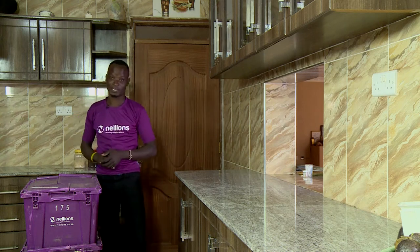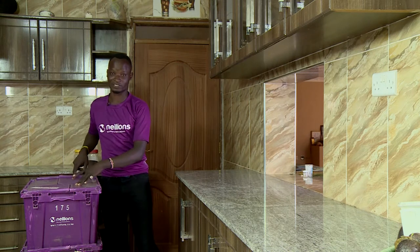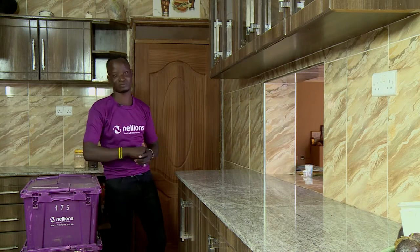Hello, Charles Lumumba is my name, working at Nellions Moving and Relocation. I would like to go through how to unpack the already packed kitchen utensils and how to place them on the shelves.